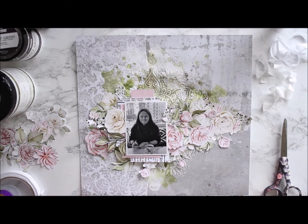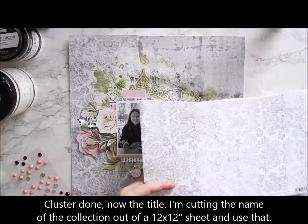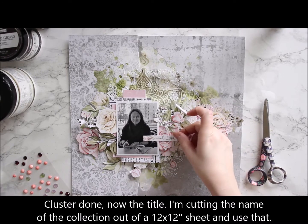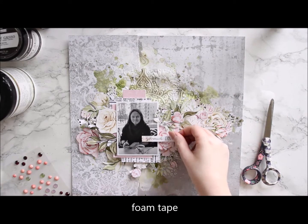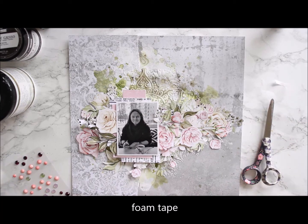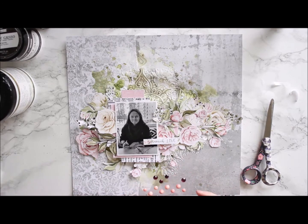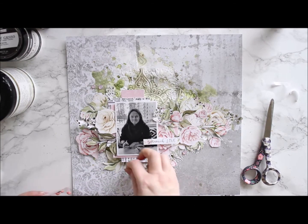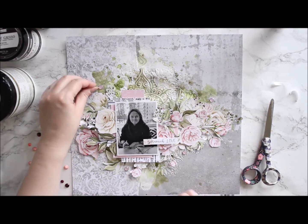After the flowers are attached, it's time for the finishing touches. First I'm adding a title to the page — that is actually the name of the collection. I just cut it from one of the 12x12 sheets and adhere it to my piece. Then there are some splashes and crystal stickers. I add the crystal stickers here and there using a neutral color so the emphasis stays on the flowers and the photo. Then to make the flowers more part of the mixed media background, I'm adding pale pink splashes around the whole thing.